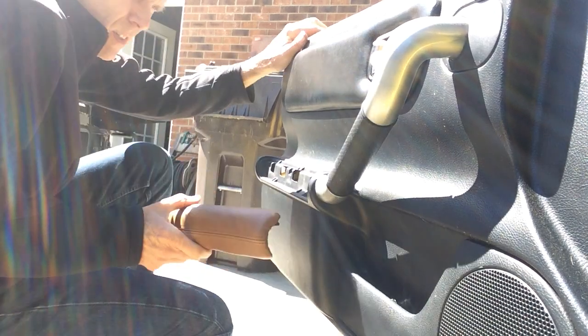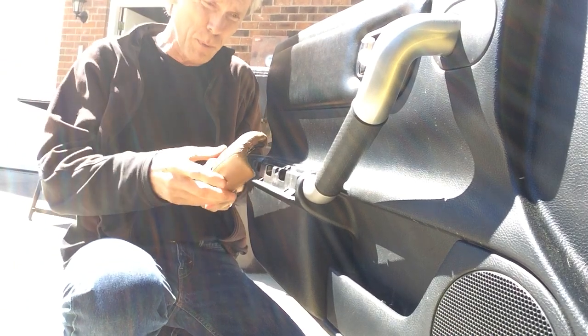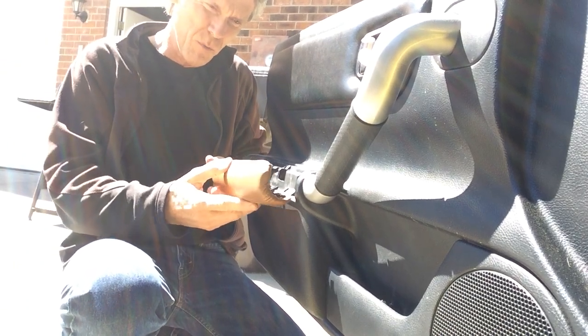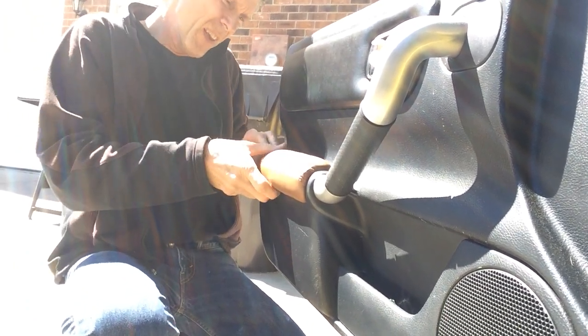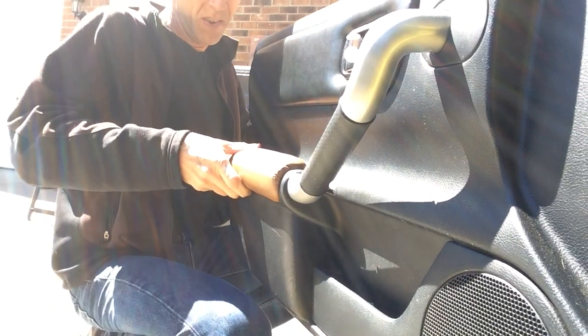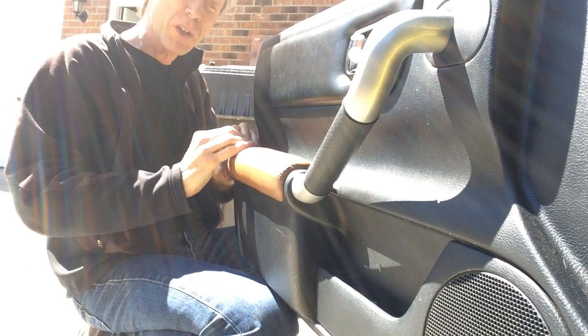Got some new leather covered armrests. Going to show how to put them on. Engage the bottom clips there and push it down pretty good, then pinch it a little bit to make sure the top clips are tucked in right.